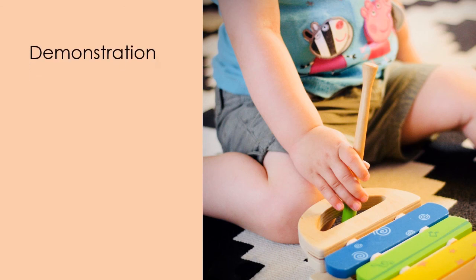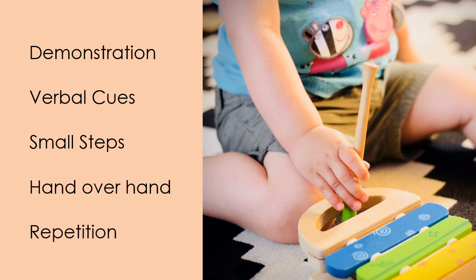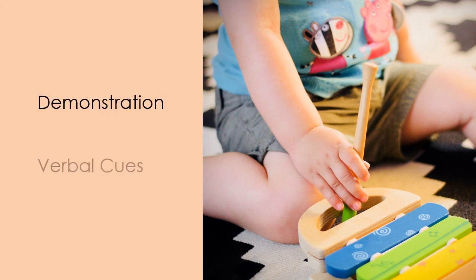The first strategy is demonstration — she could watch her mom bead. Second is verbal cues: mom could give simple verbal cues and use the same words every single time they play with this activity. Mom can also break the activity down into small steps, and guide Brielle through the movement using hand over hand, so that she experiences what it feels like. By playing with this toy over and over again, Brielle begins to feel the actions become more automatic.